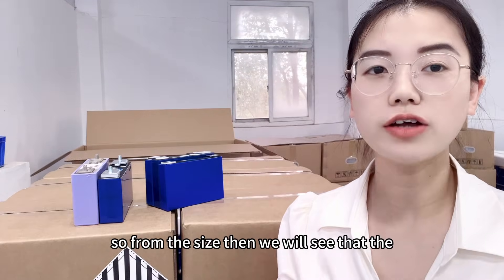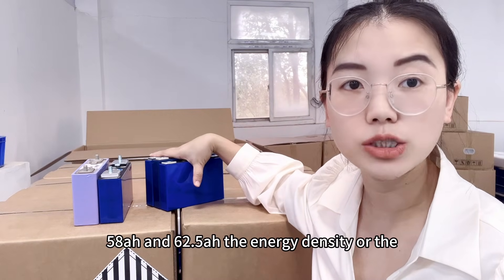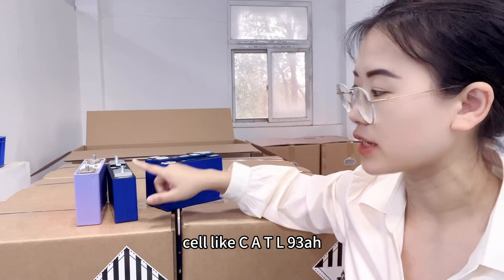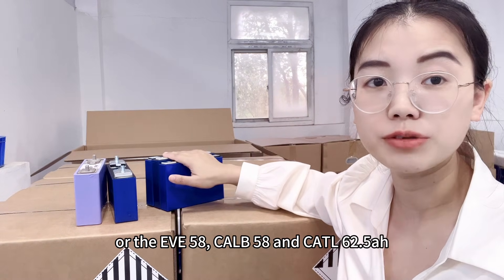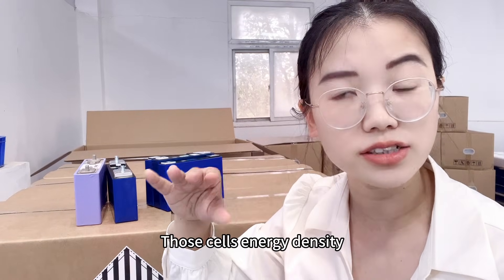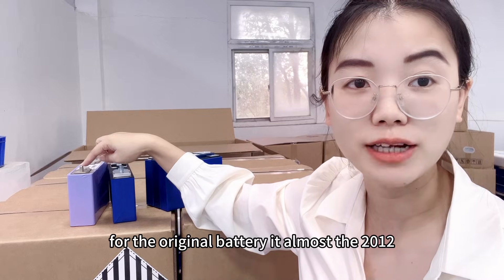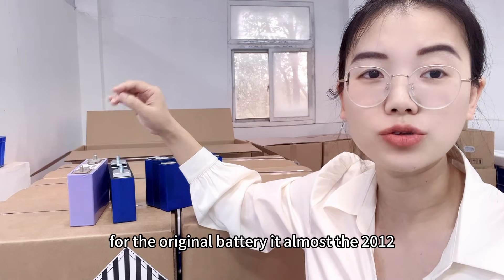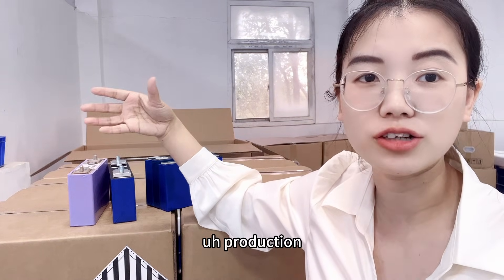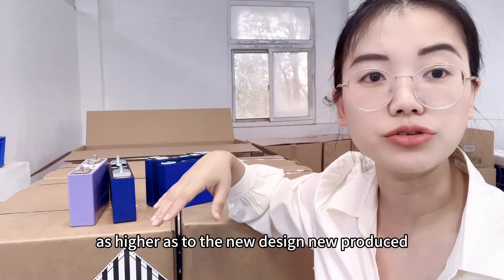From the size comparison, the newer cells — CATL 93, EVE 58, CALB 58, and CATL 62.5 amp hour — all have a larger energy density and volume density than the original. The original battery was produced around 2012 to 2015, so the technology for energy density is not as high as the new lithium-ion designs.